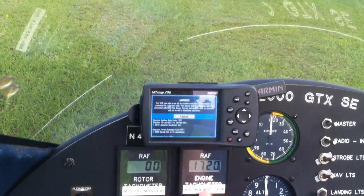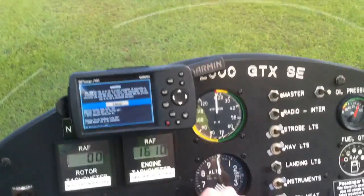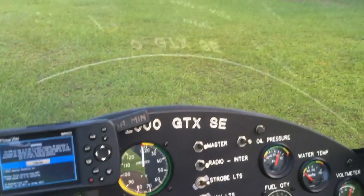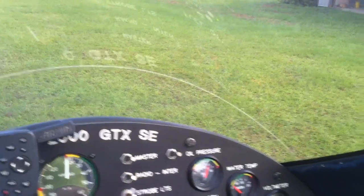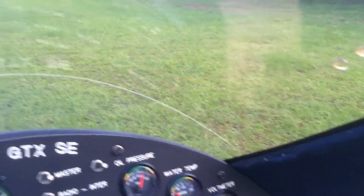My setup here — I've got GPS, rotor RPM, engine RPM, stabilator gauge here. Set field elevation 200 here. Everything is green. Waiting on water temperature — green. Transponder is off, and I have correct comms.